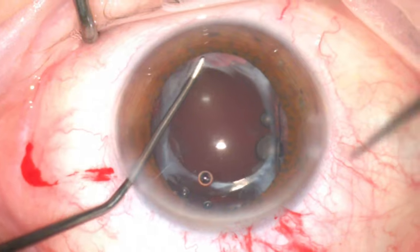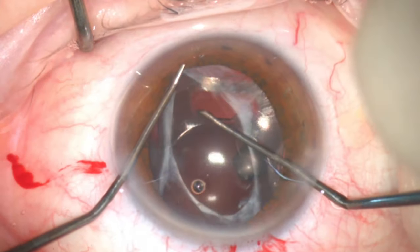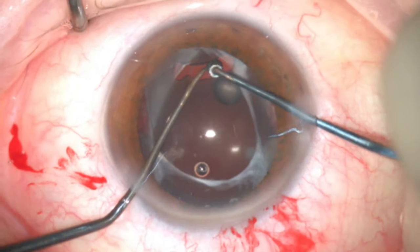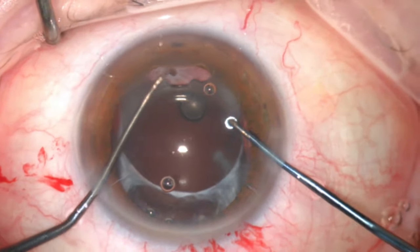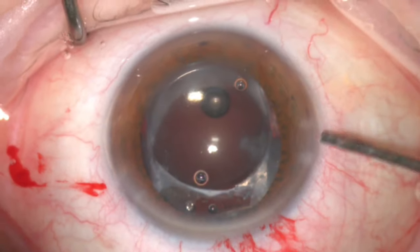Then I started the lens explantation. A second instrument, such as a Y-lens pusher, was used to support the capsular bag while using a Sinski hook to explant the haptic of the lens. The same process was repeated from the other side port to explant the other part of the plate haptic from the capsular bag. This counter-traction helps to minimise any stress on the zonules.